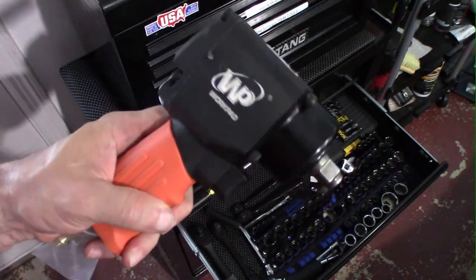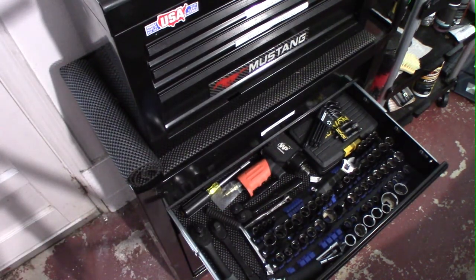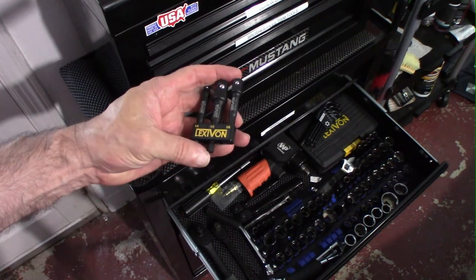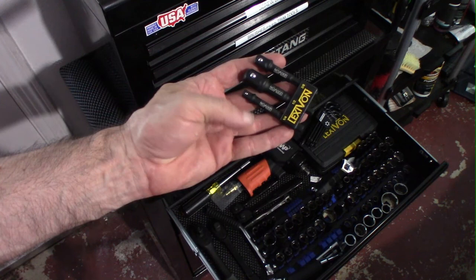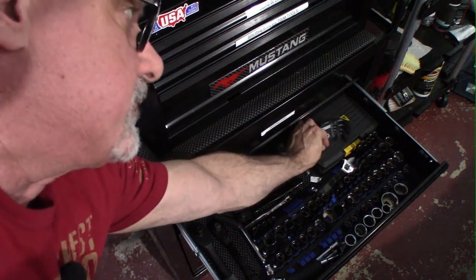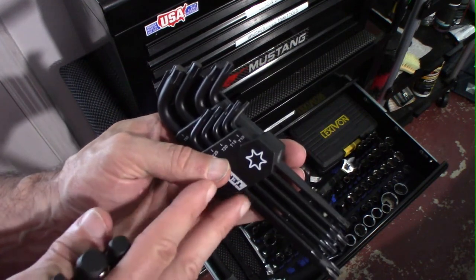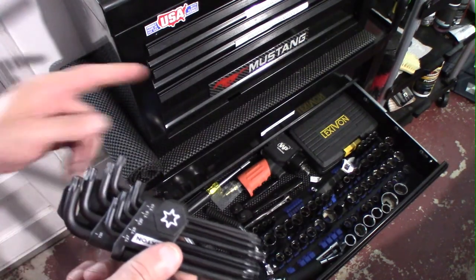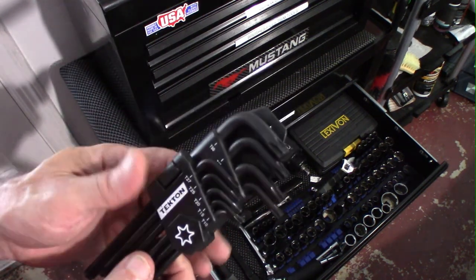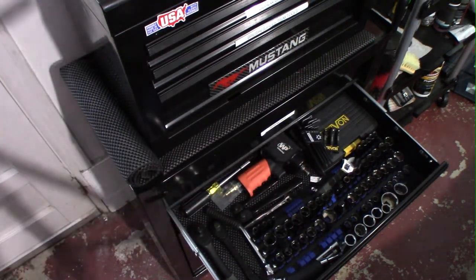I use the air impact wrench for stuff I just can't get off, and also for my tires — I'll be doing a video when I replace my wheel set. I also have adapters so I can use these sockets with my electric driver, going up to half inch. I do have Torx wrenches as well — if you're working on most cars, particularly the Mustang, you will need Torx wrenches. There's a box of Torx bits that fit the electric driver or the ratchet for manual use.